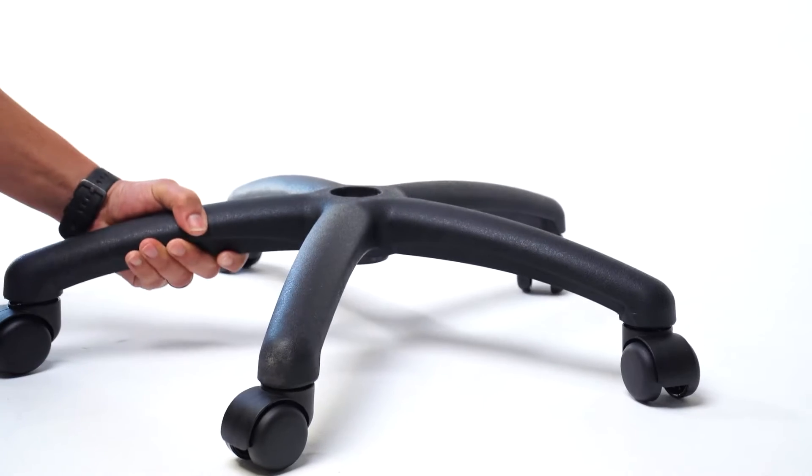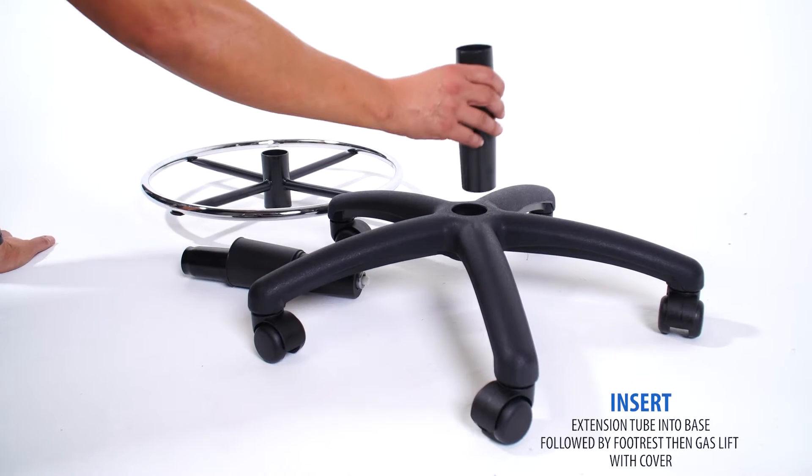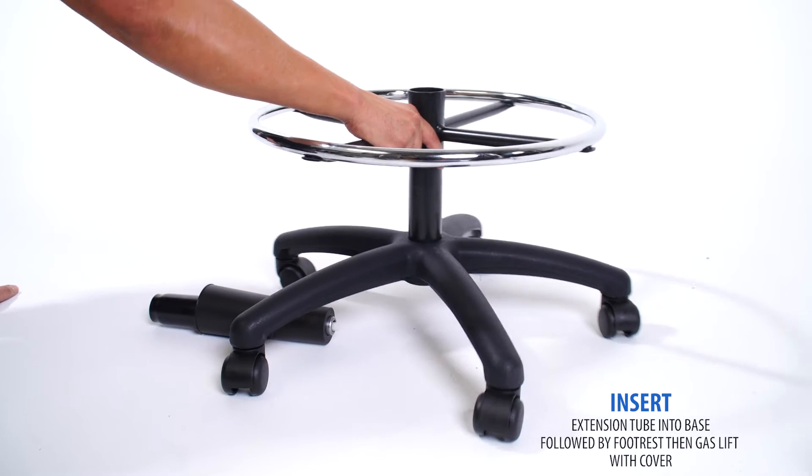Flip the base to the upright position. Insert the extension tube into the base, then insert the footrest, followed by the gas lift with cover.